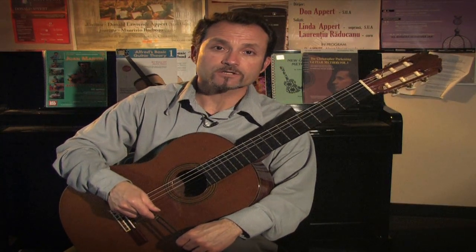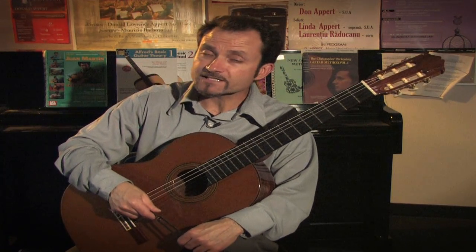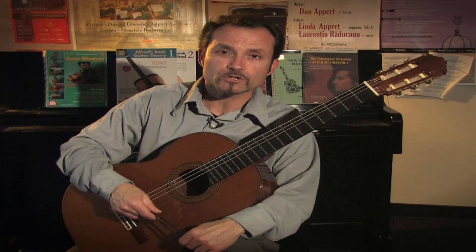Hello, my name is James Manueli, and I'm a guitarist and instructor here at Clark College in Vancouver, Washington. And I'm here to discuss how a tuning fork works.